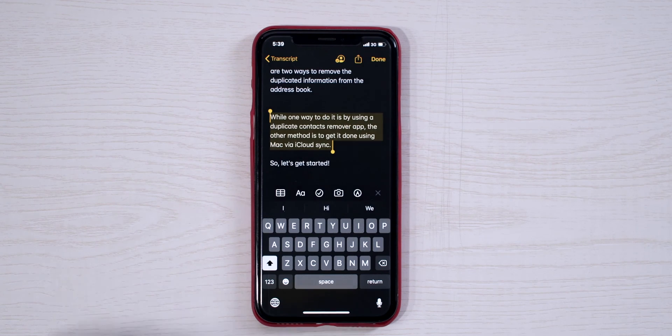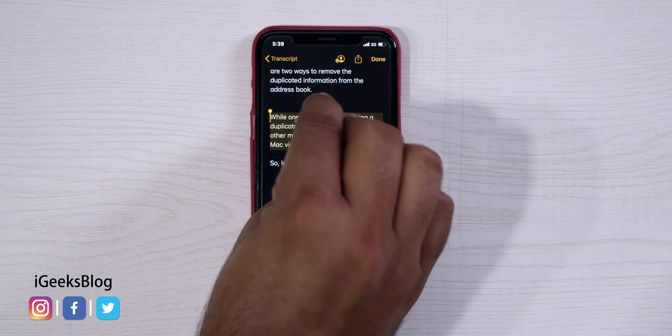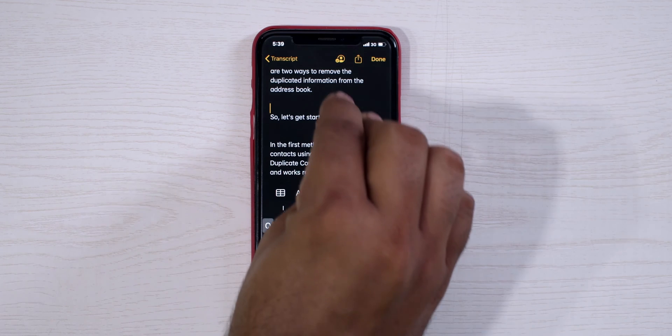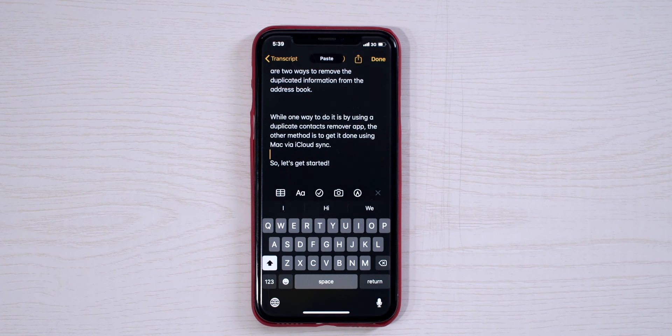But then again, what is the use of having so many gestures on your iPhone? It has got a small screen, and 4-5 finger gestures are very inconvenient to perform on small screens. And for someone with stubby fingers, it becomes next to impossible. On your iPhone, you can copy text by pinching three fingers on the screen, and repeating the same gesture twice will cut the text. To paste, you expand three fingers on your screen and it will paste the selection.